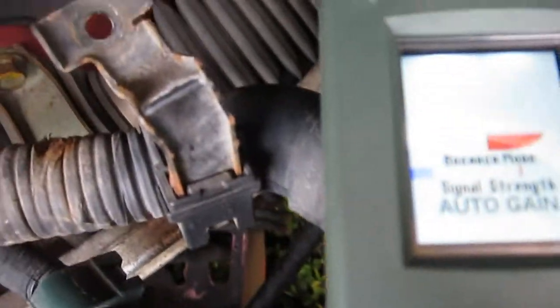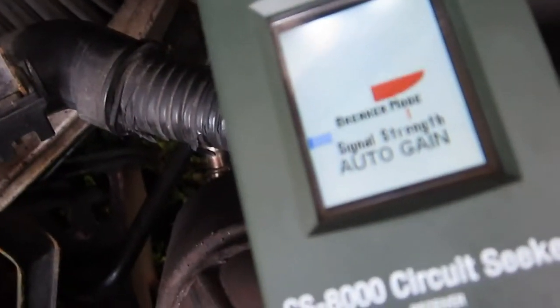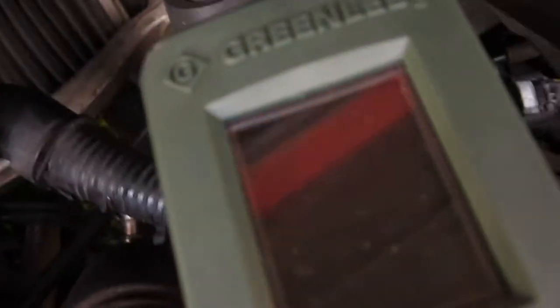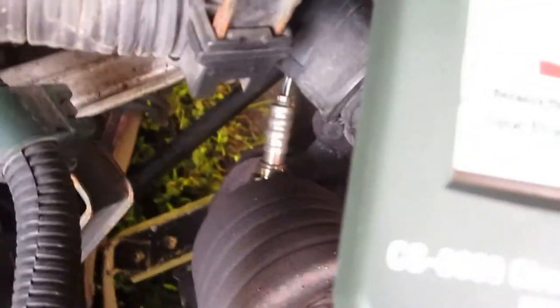It looks like we're getting signals. Signals down here. This is where I would think the signal would go into the back, but it's pretty low. Actually, there seems to be a little bit of a signal there. Seems to be higher here — pretty high right over here. Our signal seems to drop. We go over here the signal's higher, and it seems to drop as we go along the cable.